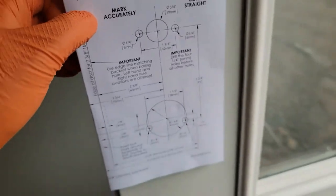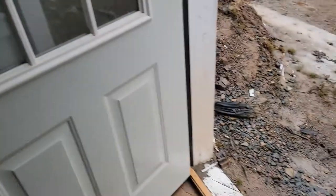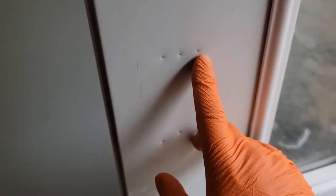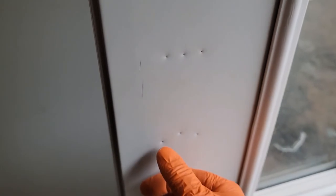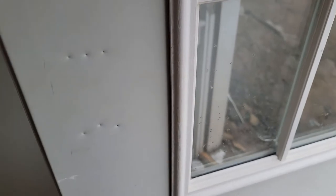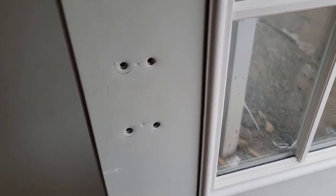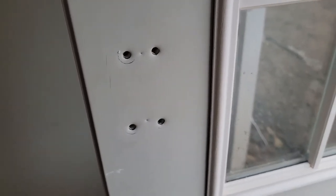The first thing you want to do when installing one is start with your four outside holes. You're going to drill all four with your recommended drill bit size. Now you can see I've drilled my first four holes in the door — all the way through, completely through the door.